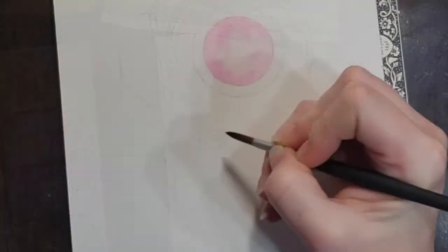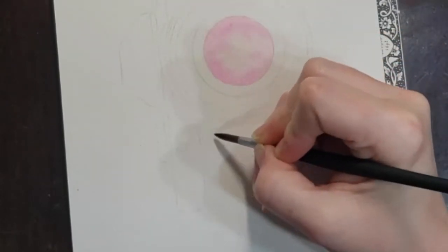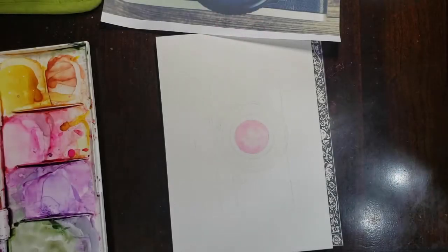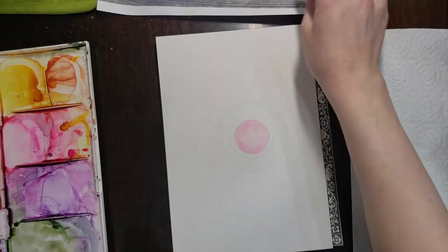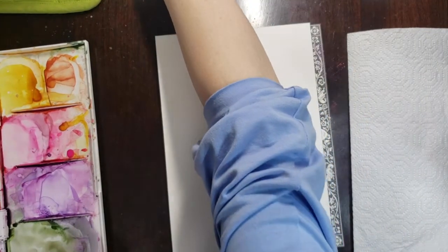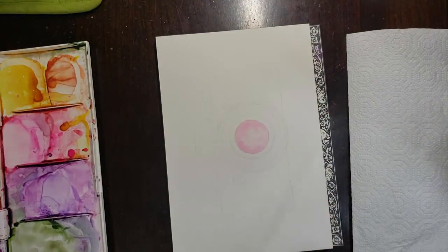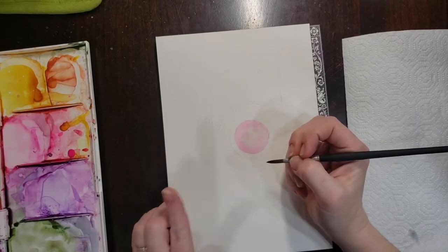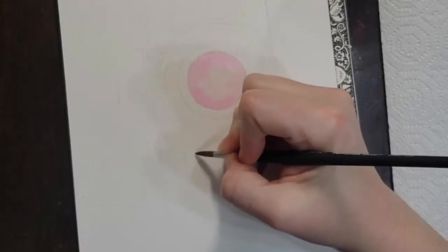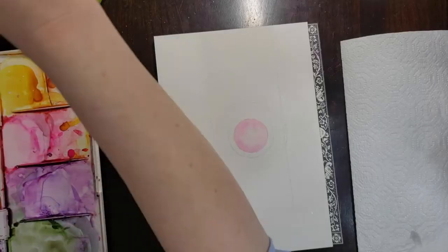Now I've laid down that pink layer. I'm going to work on the little red light on the button in the front. First I'm just wetting up that little circle and making sure I have my paper towel handy. I want to have a little bit of a highlight on this little light, so I intend to lay down a light wash and then maybe drop in some color. Now that we've got the paper wet, I'll clean up that circle and drop in the red paint.